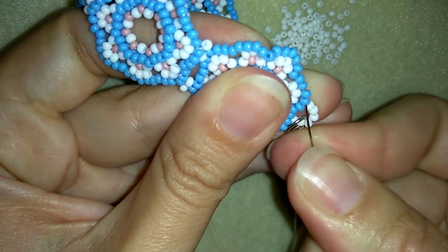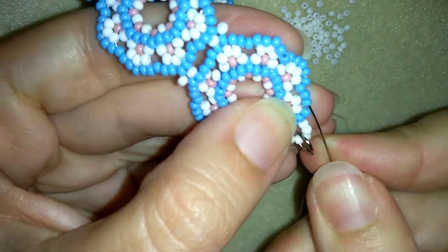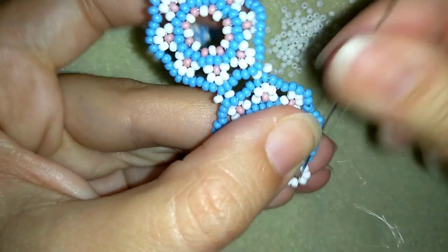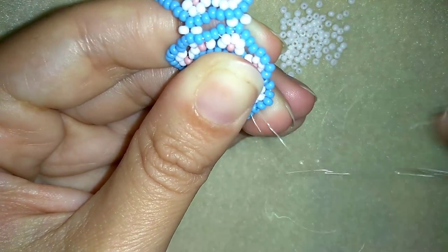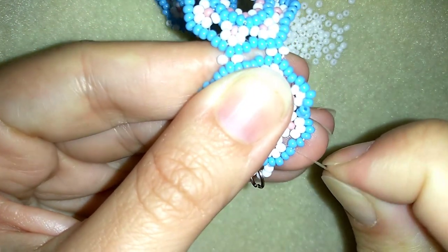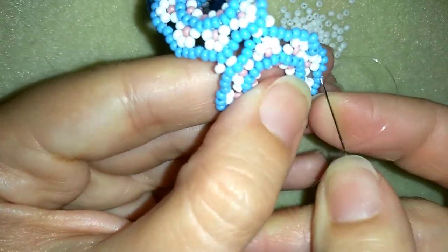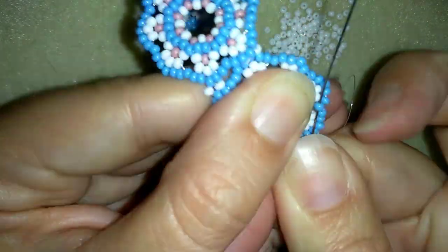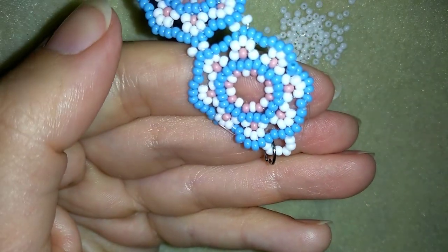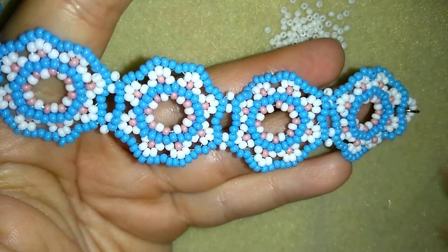Now I go through some beads in this direction. I'm exiting here and I make a loop — going once, then a second time through the loop I've made. I make sure I'm between those two beads where I started my knot from and pull. Then I go through the following seed bead and cut my thread. Now my bracelet is ready.